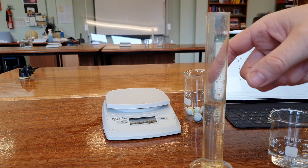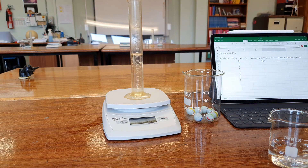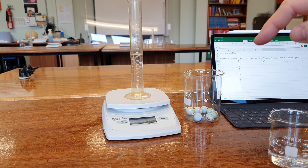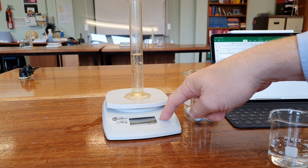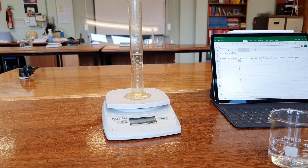I'm going to find the mass of that. It's 52 grams, but I'm going to reset my scale to zero so that any additional marbles I put in will just show up the mass of those. So I'm going to record the initial mass as zero, and we'll start off putting in one marble at a time and reading the volume.